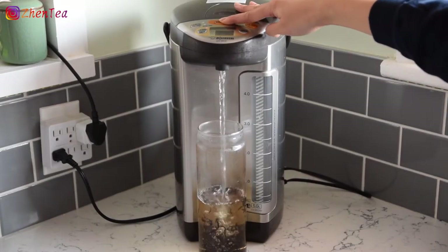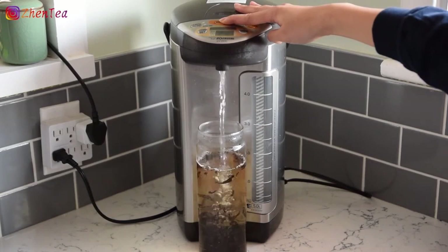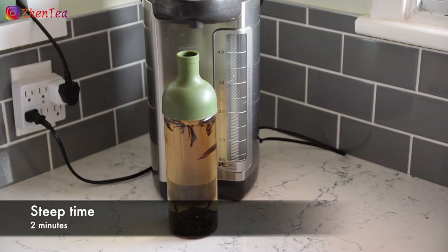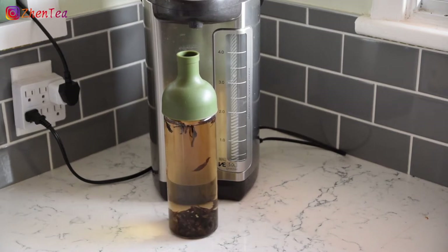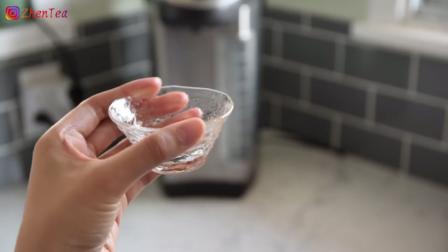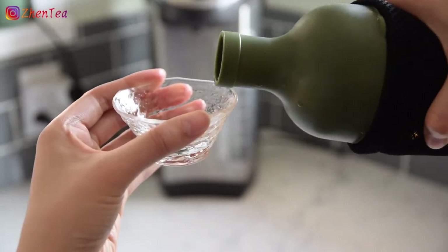This is an easy and quick brewing vessel. Any teapot, mug, travel mug or similar sized vessel will do for this method. Pour the dry leaf to lightly cover the bottom of the vessel and add hot water. This black tea takes about two minutes to steep until it's ready to drink.